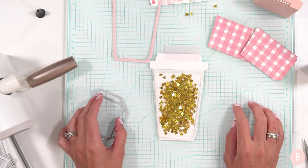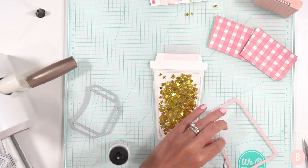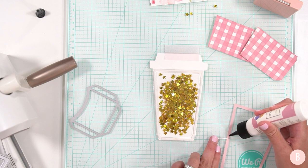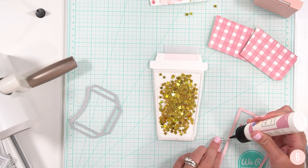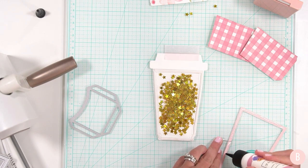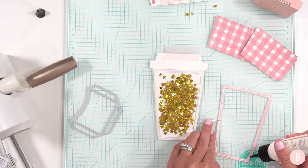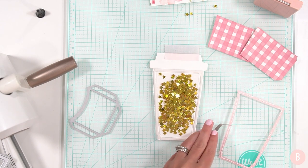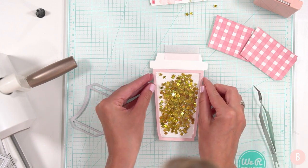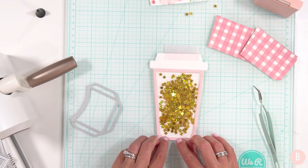Now I'm going to place my little lid right on here, using glue. Just a little goes a long way — and placing it over to close the look of that shaker. It just finishes it off really nicely.